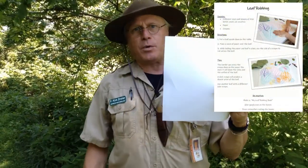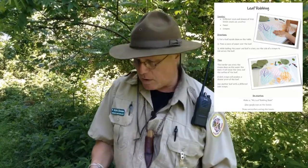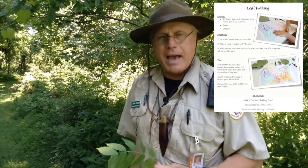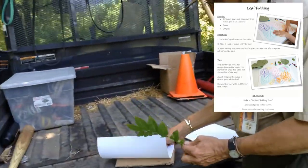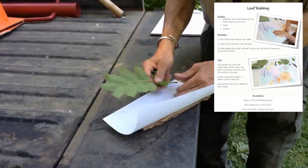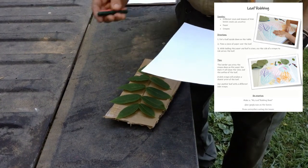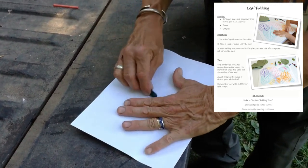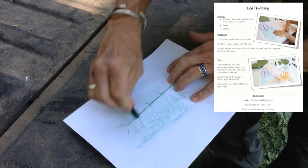We're going to make a leaf rubbing. What you'll need is a piece of paper to bring with you — it could be a piece of cardboard. You can also use our park tables. We're going to use the back of the Ranger Jeep here. I'm going to lay this down like this, put it on my cardboard, and watch the leaf magically appear — now that we know it's a walnut tree. The harder you press, the more detail you get.